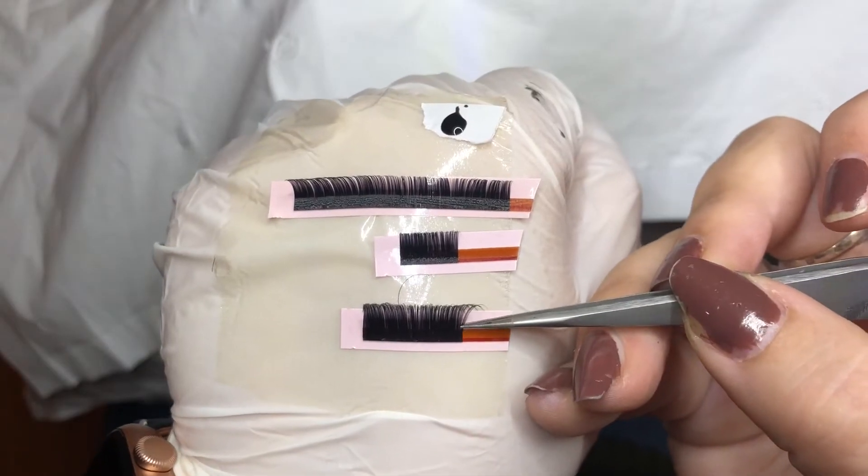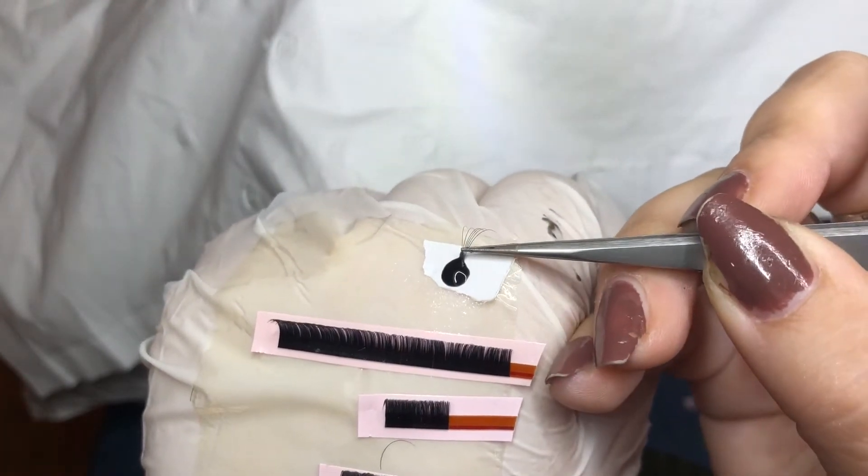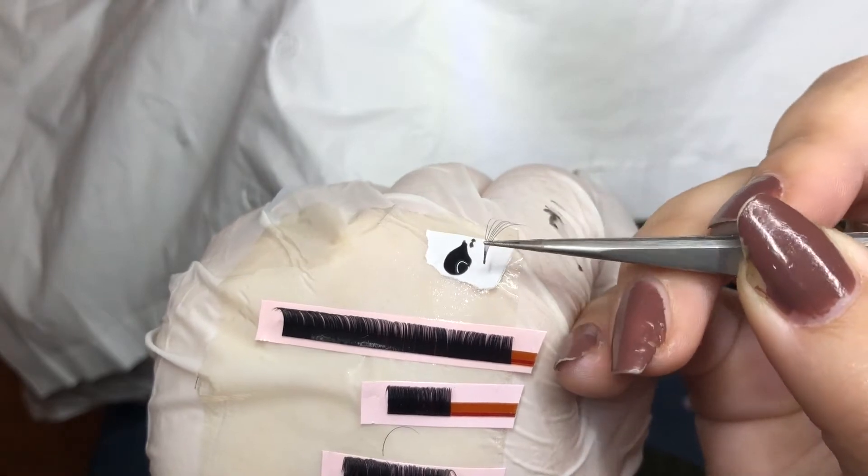To pick up a fan, just wiggle them back and forth and dip it in a little bit of glue at the end.